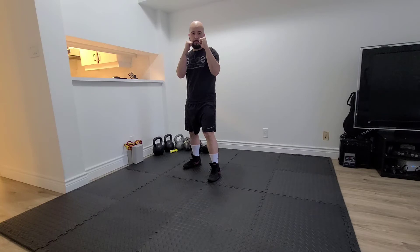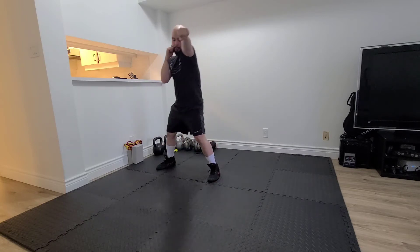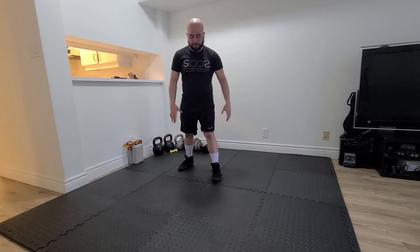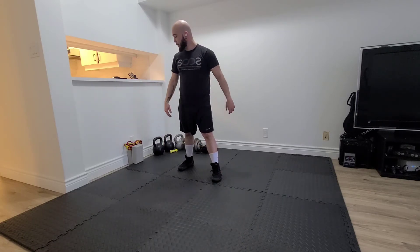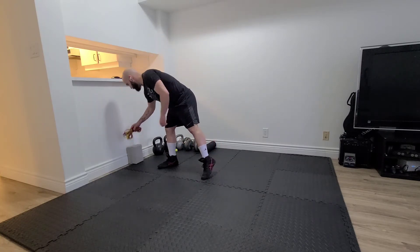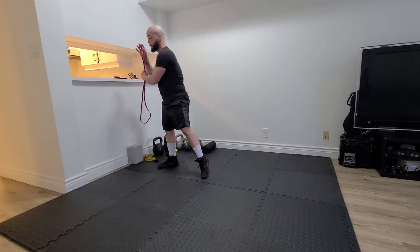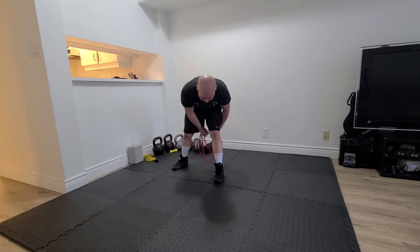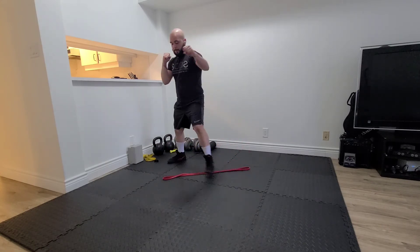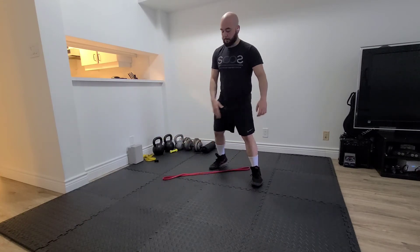Same thing to the right with my jab. What we want to focus on here is that I'm trying to step straight across. You can place something in between your feet just to make sure that you're moving in a straight line and you're not stepping backwards or forwards as you move. What we want to avoid is stepping back as I go sideways and moving on an angle, or stepping forward as I try to move sideways.